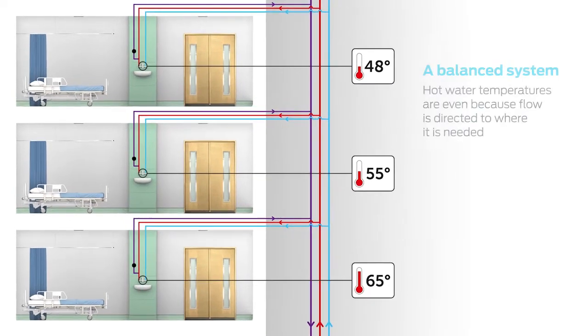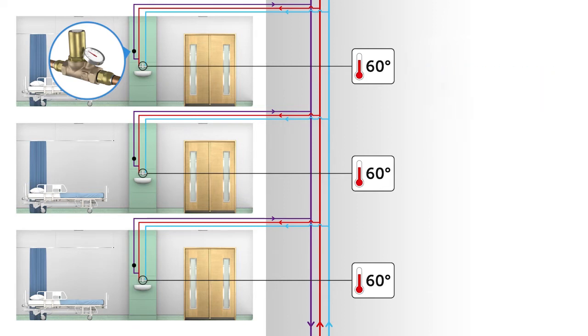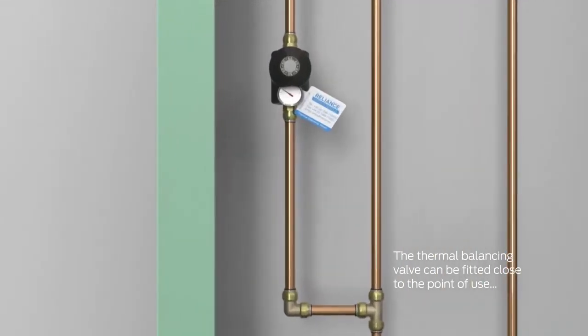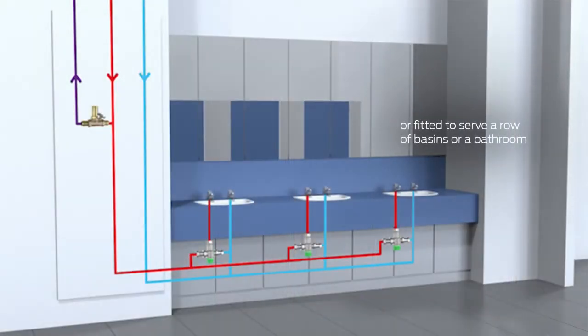The valve forces water above the set temperature to other parts of the system that are at lower temperatures, creating a thermally balanced circuit. A thermal balancing valve can be installed to serve an individual outlet or to control a group of terminal fittings fed from a branch.